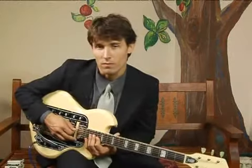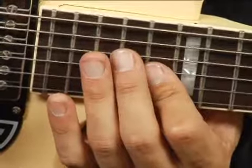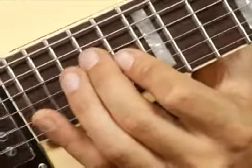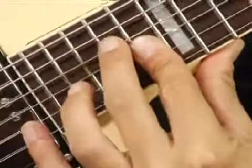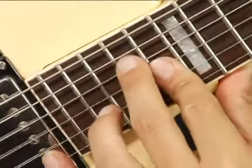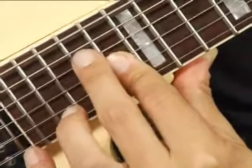To play an E flat augmented in first inversion on the middle top set of strings an octave higher, place your middle finger on the seventeenth fret fourth string, and then with your four finger bar the second and third strings across the sixteenth fret. Your chord should sound like this.